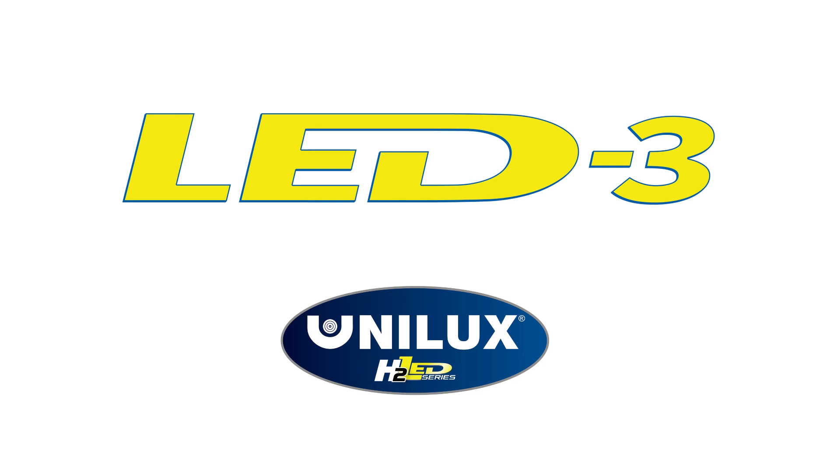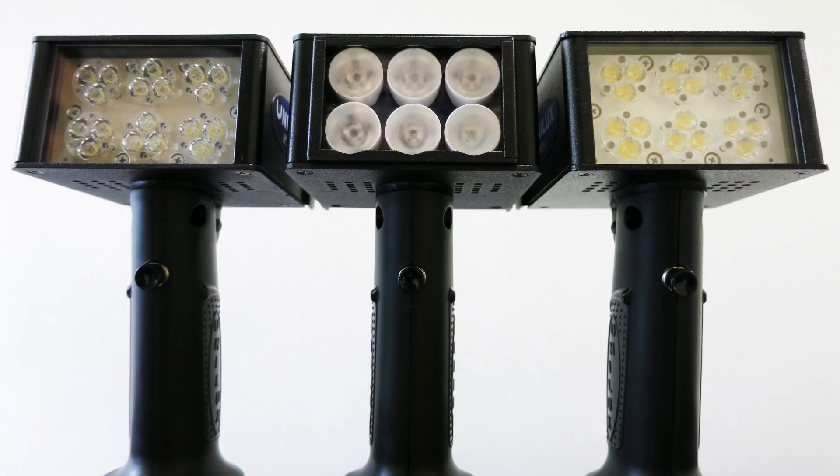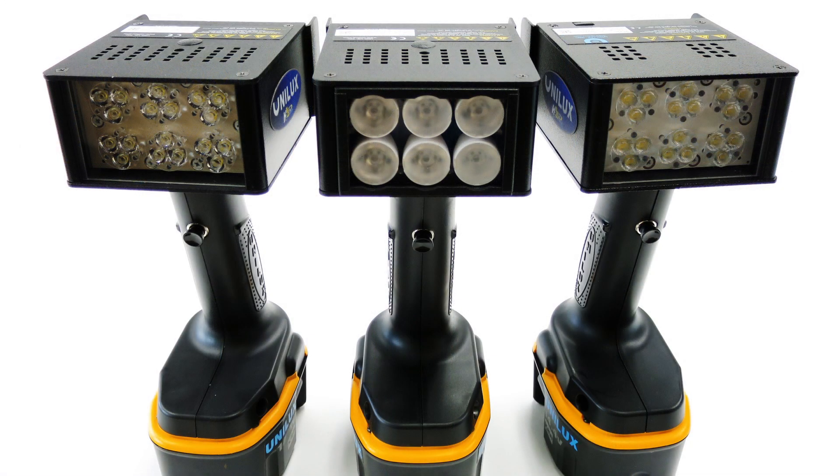Welcome to the Unilux LED-3 Strobe Light video. In this video you will be shown the features and operation of the LED-3 Handheld Portable Inspection Light.